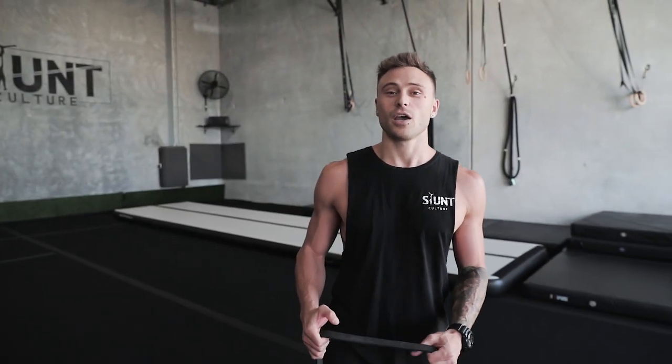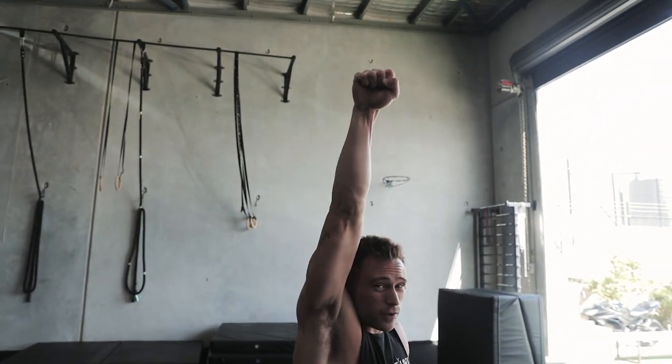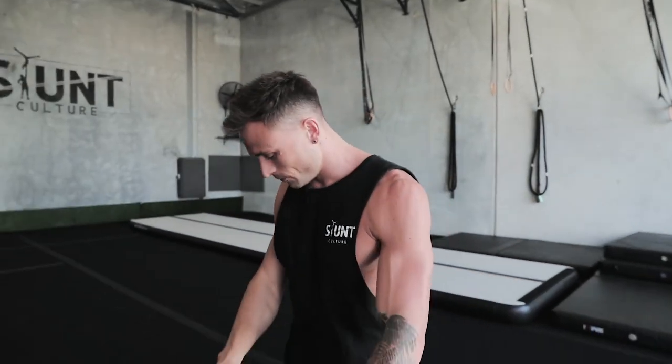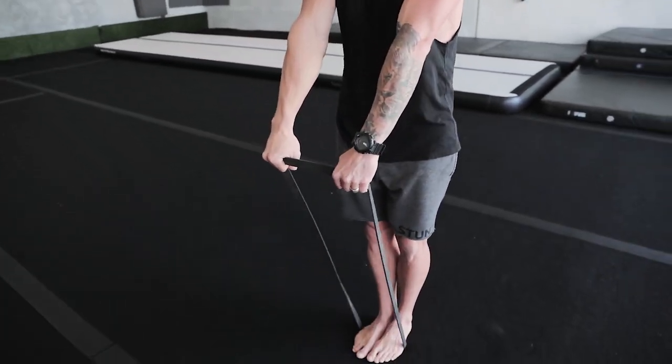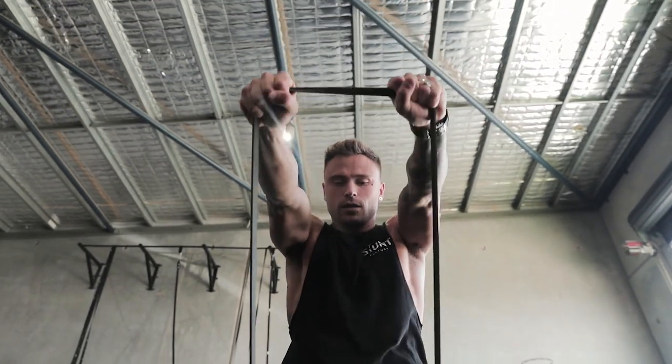Moving on to the next exercise: resistance band front delt raises. Most of your power comes from your round off or round off handspring; leading into the layout you need that fast snap with your arms — core stays tight, squeeze your glutes and legs, swing up as fast as you can and snap slightly in front, making sure not to open too much so your back bends. Straight arms, squeeze core, glutes, and legs — snap up fast and slow on the way back. Try 12 reps and four sets.